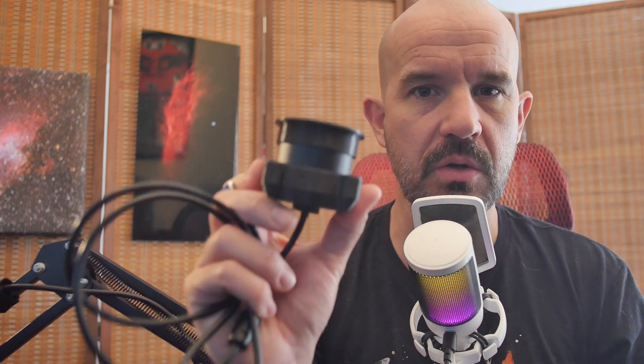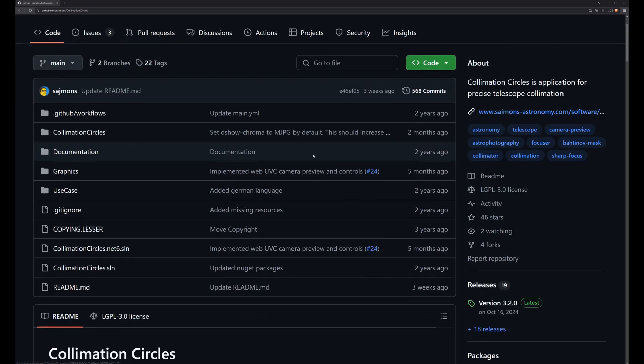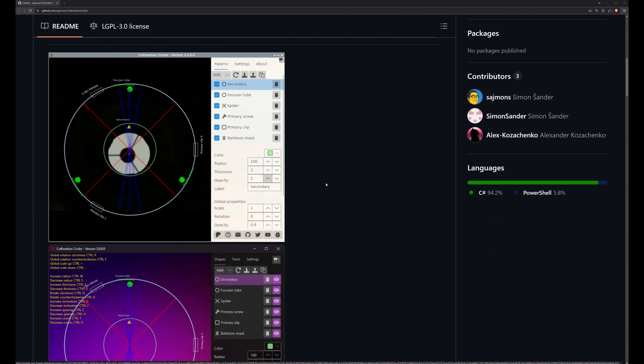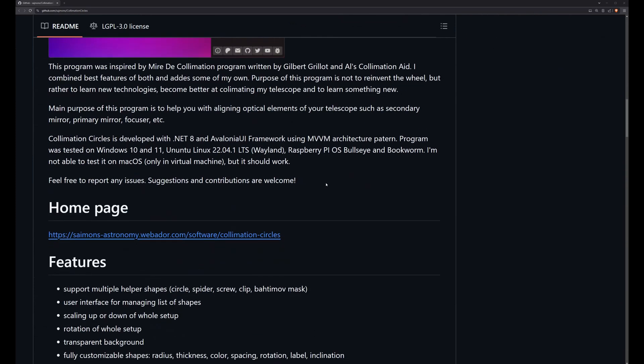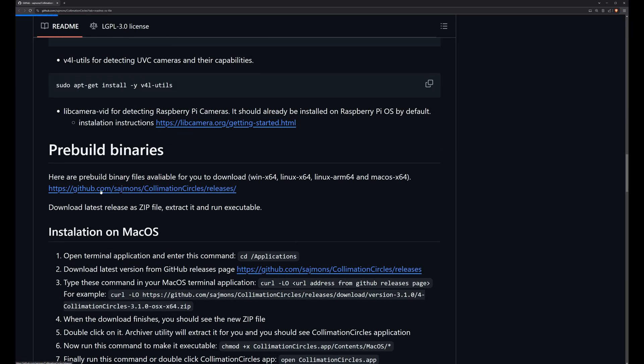So that's it — pretty simple device. I also made a little cover for it to protect the lens. I'm not going to go into an in-depth tutorial on how to collimate your telescope; there are better tutorials out there which I'll link in the description below. But I'll give you some tips specifically when using this device and for collimating the DBS 114. First of all, head over to GitHub and grab this excellent application called Collimation Circles. It does pretty much exactly everything we need, and if you're not into compiling binaries they do have pre-compiled binaries available.